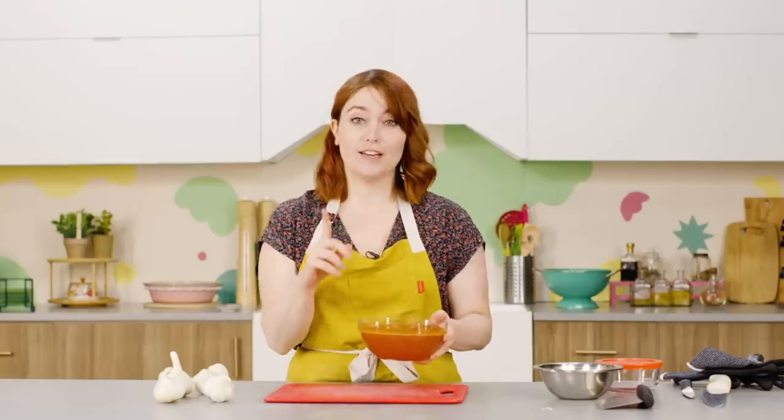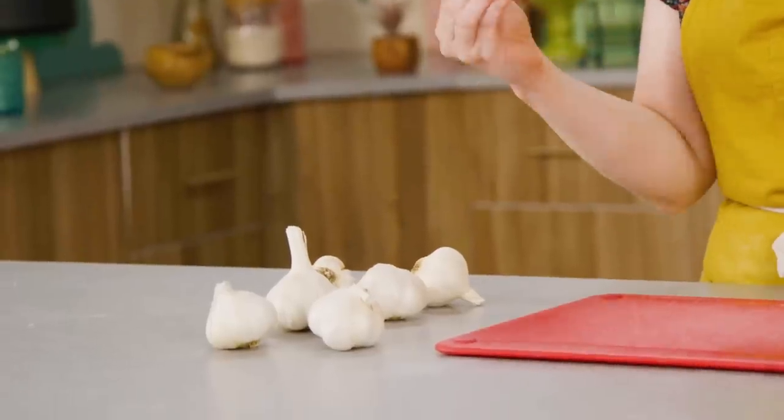Now we're moving on to the sauce. I'm actually going to be using jar sauce, and you'll find out why. But first we need to prep some garlic. We have way too many garlic hacks to try, and I also love garlic, so I'm excited.